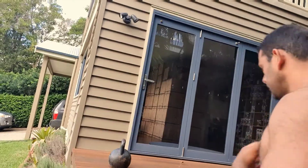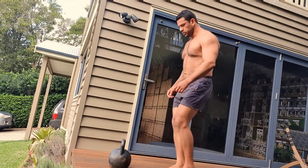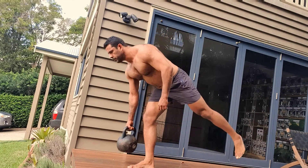Welcome to today's backyard workout. We've got a 24 kilo kettlebell and we're doing single leg Romanian deadlifts and kettlebell swings.